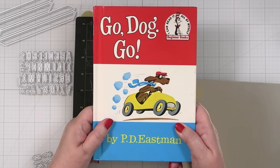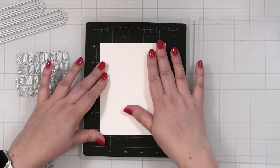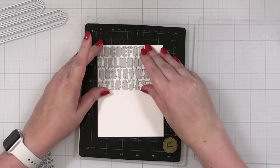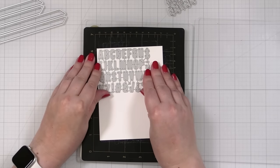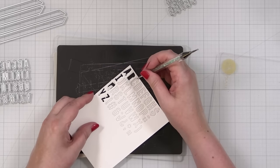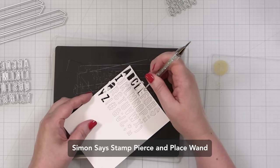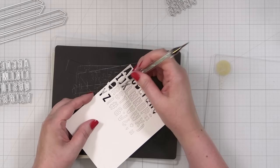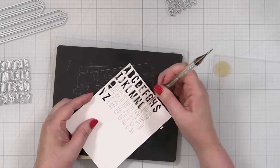Let's cut out some letters. I'm putting my shim back in because that's how I cut most of the time. I'm taking some Neenah Classic Crest in Solar White. I'm not sure if I'll be using numbers yet, but I'll try to get two sets of letters. The cuts are great but I'm going to have to poke them out with a little craft pick. I'll keep doing this and when I come back I'll have two sets of letters ready.